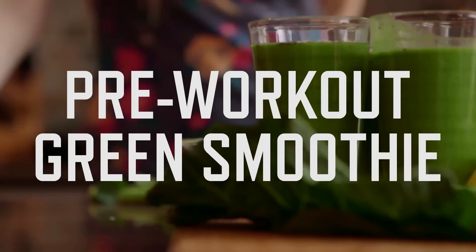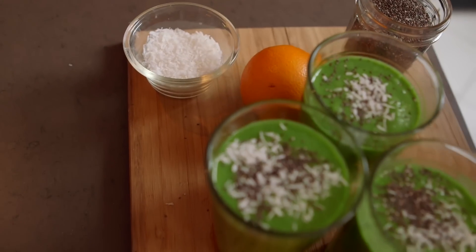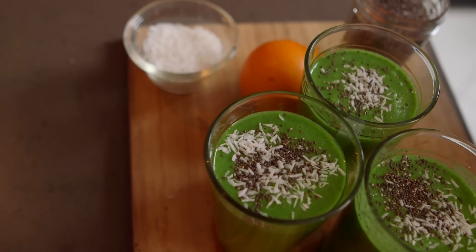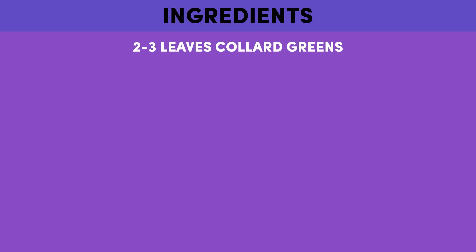My name is Jenna Tannenbaum from Green Blender, and I love urban running. I usually drink one of these green coconut energizer smoothies before I hit the road, and all you need is two or three leaves of collard greens,